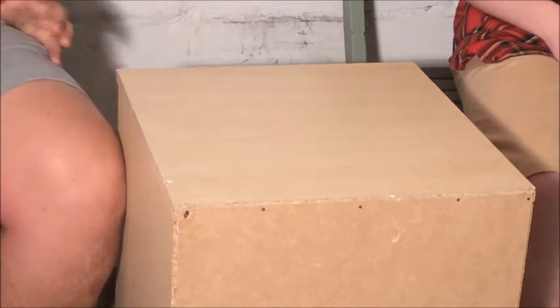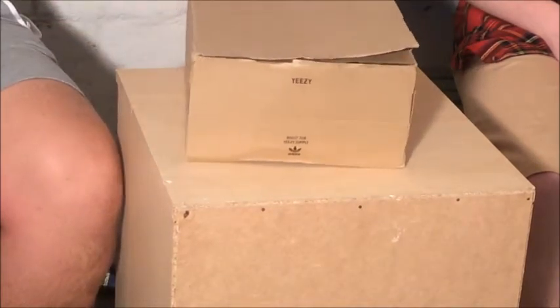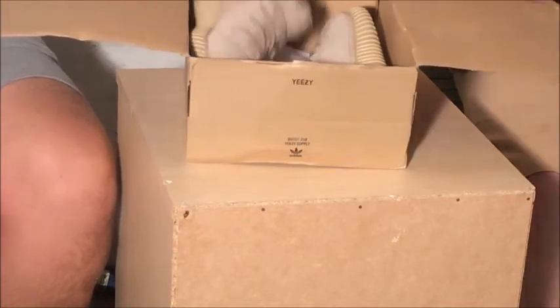Anyway, we've got a shoe unboxing that is mine, so let's get straight into this. Boom - that's a Hype Boost trainer right there guys, Hype Boost. I ain't gonna tell you what it is just yet, so let's get straight into it - you should know what it is obviously.